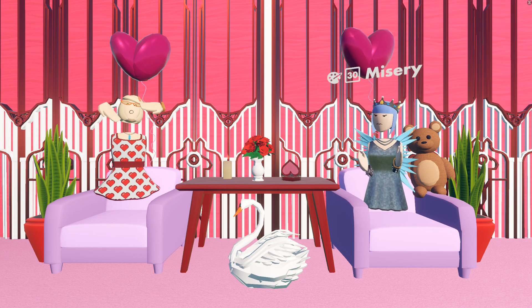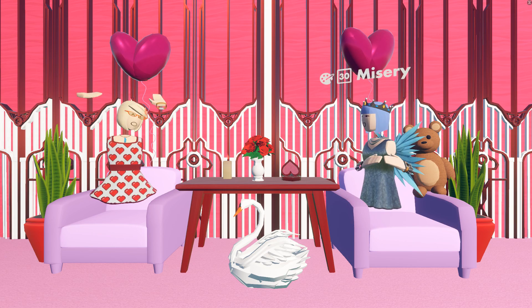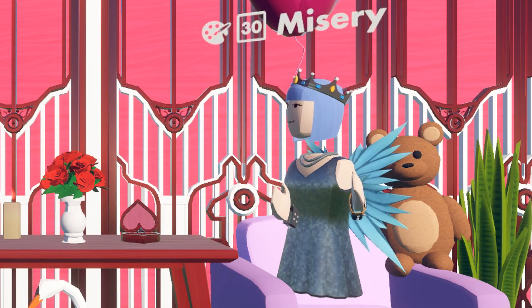Hey guys, it's Emily Waffles! Here with a Valentine's Day Make Your Pen Fun special. This time we got Misery Mel! Oh yeah!